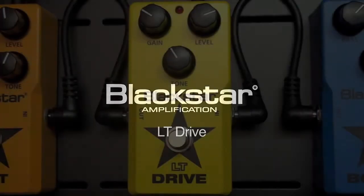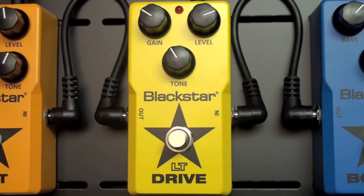Here's a quick tip on the Blackstar LT Drive pedal. This tip is on getting a nice crunchy tone, very suitable for modern or even classic rock tones.